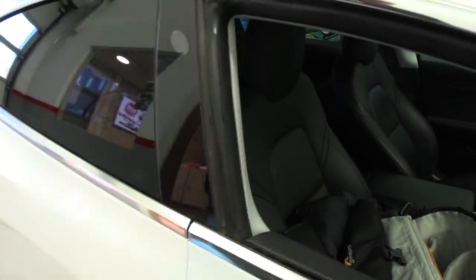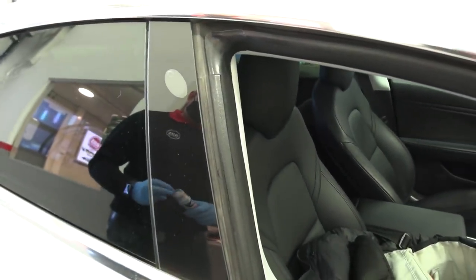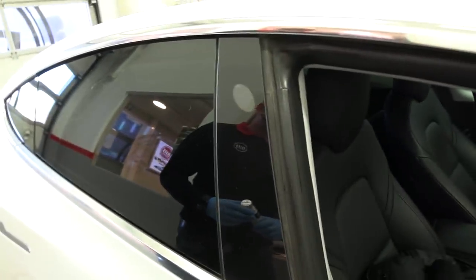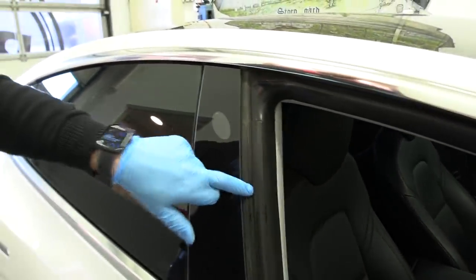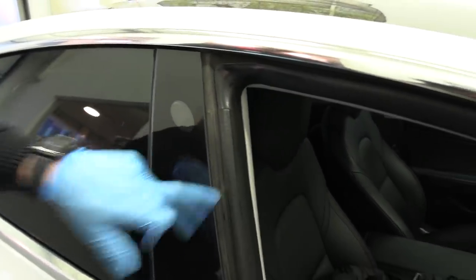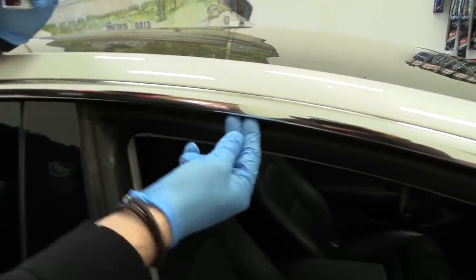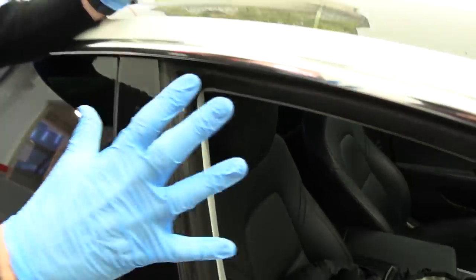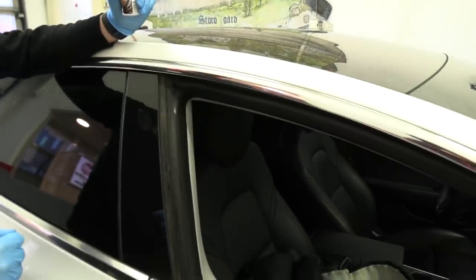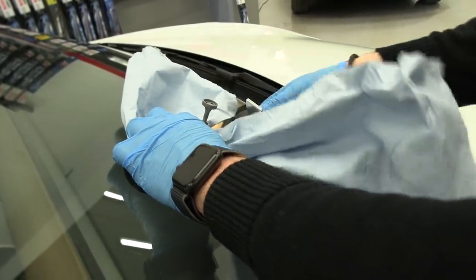That's the problem — because if it sticks, you might get lots of issues. Also if you have tinting, the tinting might actually detach because it sticks too much in winter. And since the glass on the Tesla goes up under here, if it's frozen and you yank it off, the windshield can crack.